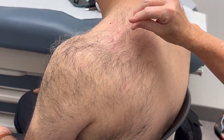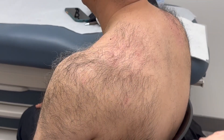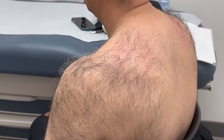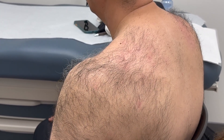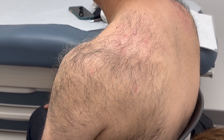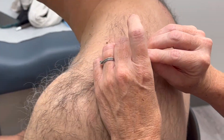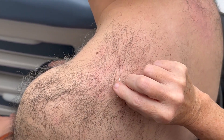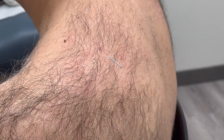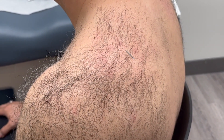We'll want to be angling in all directions when the needle is in, angling along the levator scapulae. And that is Triple Warmer 15.